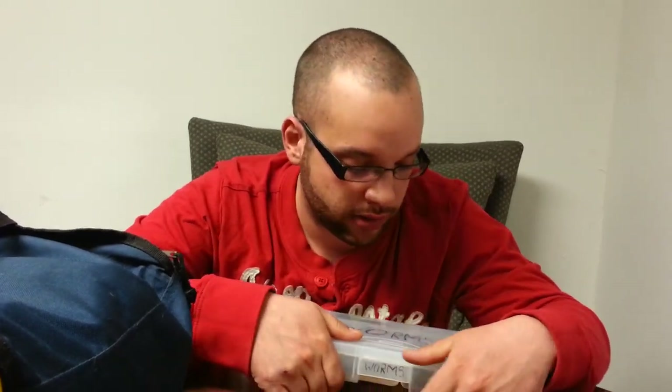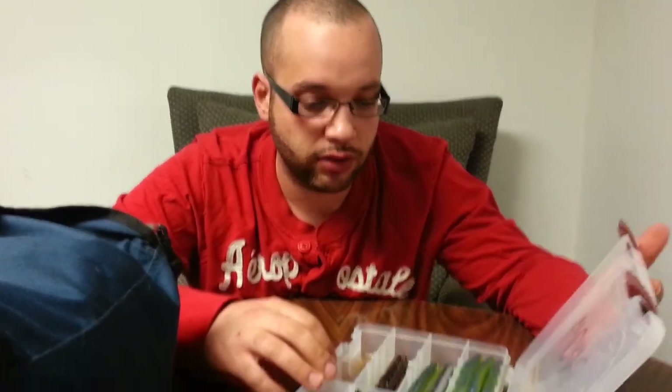Alright guys, hopefully this is Part 4 and the last one of my tackle box. I'm going to try and do this quick because I got a lot of soft plastics, so I don't want this thing to run too long.